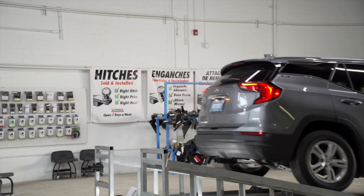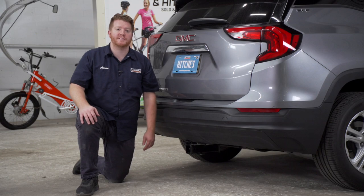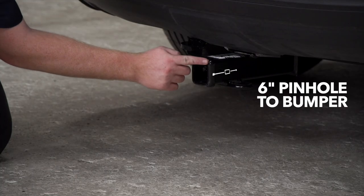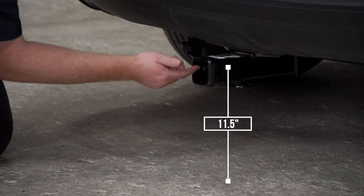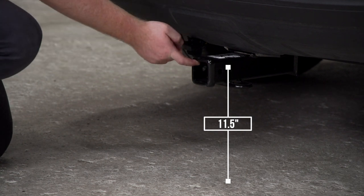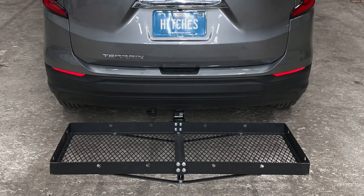We went ahead and cleaned up our wiring and pulled the vehicle down onto level ground to show you some important measurements for your hitch accessories. This is a two inch receiver. From the pinhole to the edge of the bumper is six inches, and from the ground to the top of the inside of the receiver is 11 and a half inches. This will help you determine the length, rise, and drop for accessories such as a bike rack and cargo carrier.